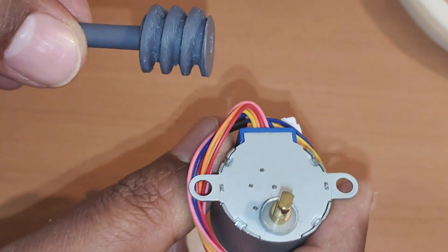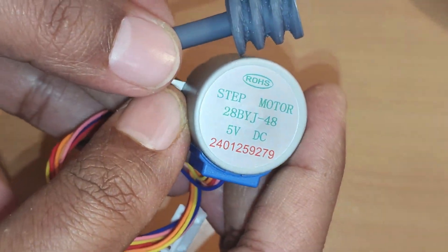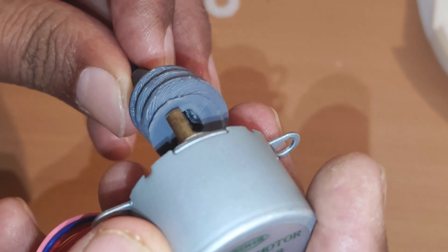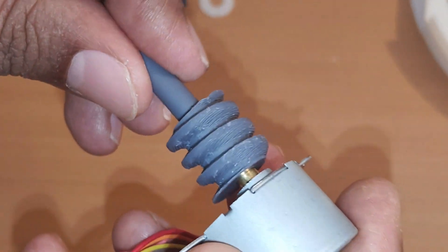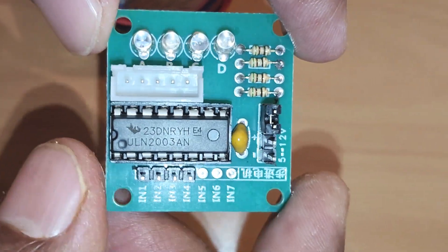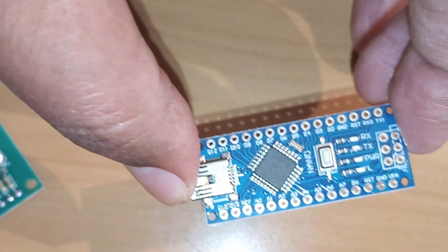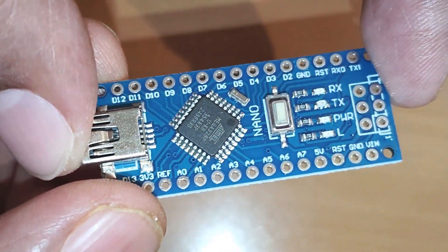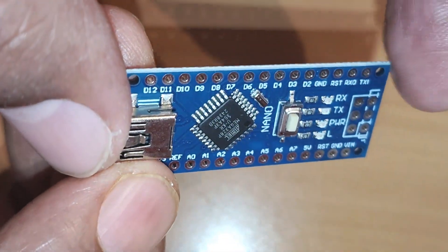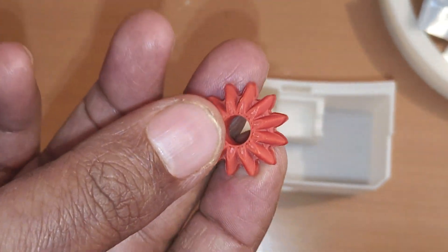We will rotate the worm gear with the help of this stepper motor. We will insert the motor shaft into the rectangular hole of the gear wheel, and we will control this motor with the help of a controller board. The controller board is further controlled by this Arduino Nano board. We shall load a small piece of code into the Arduino Nano board.